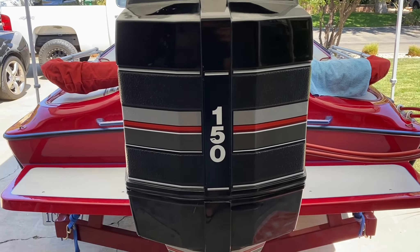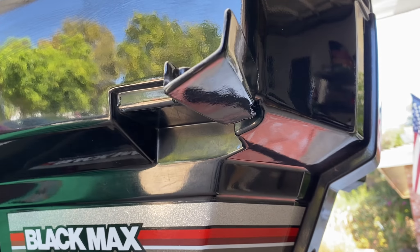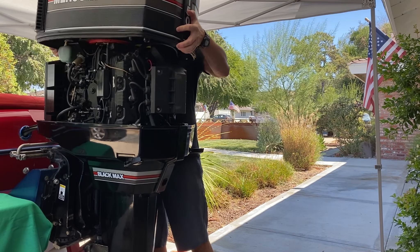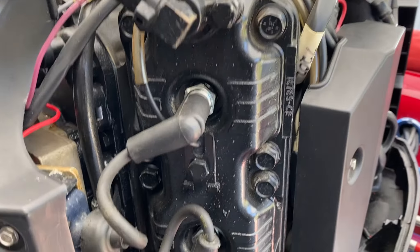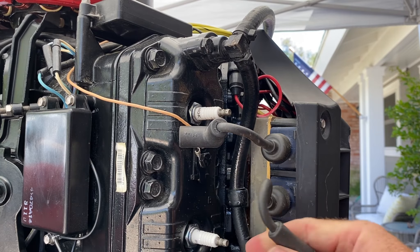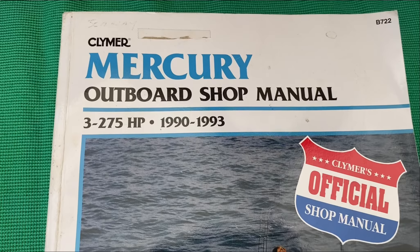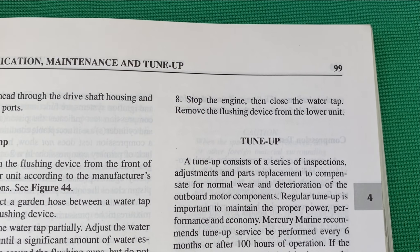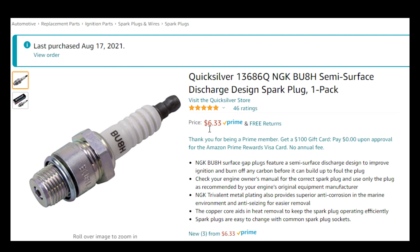In this episode we'll be doing a spark plug replacement on a 1990 Mercury two-stroke 150 horsepower Black Max XR4. For reference we're using the Clymer Mercury Outboard Shop Manual; tune-up service can be found on page 99. They recommend tune-up service be performed every six months or after a hundred hours of operation.